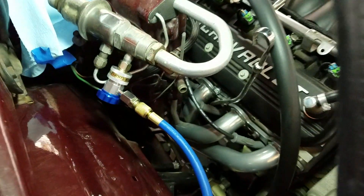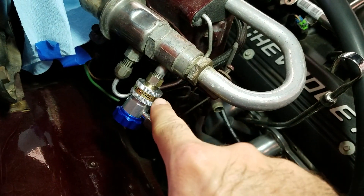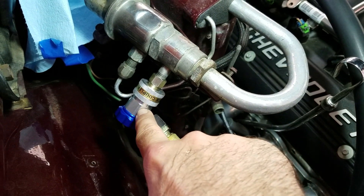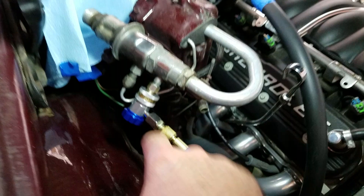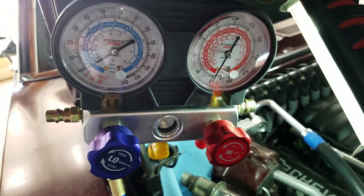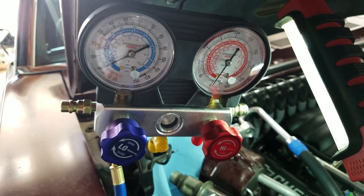I've adapted the service port here with a little coupling from Napa so I can connect it to a set of R134A refrigerant gauges. These are just some cheap Harbor Freight refrigerant gauges. I'm just looking at using the low side right now.